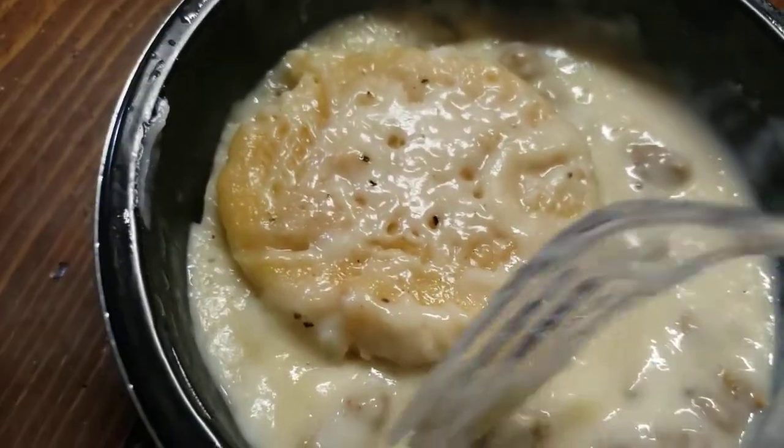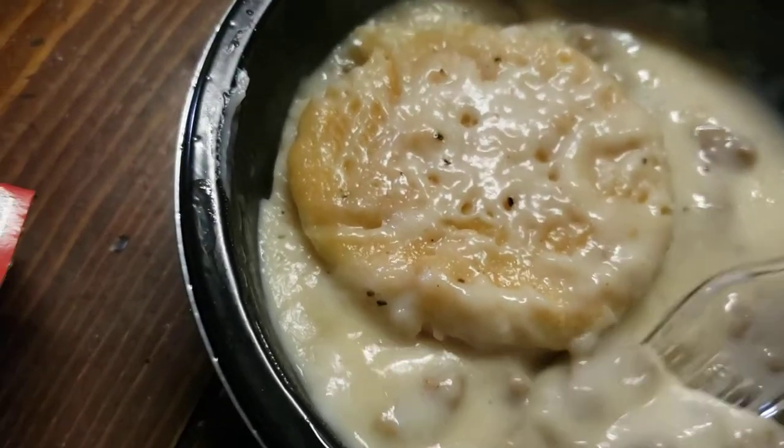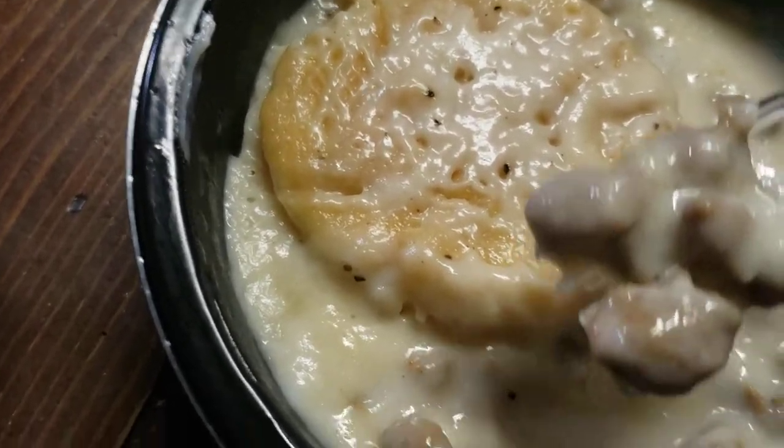Jimmy Dean sausage is always good — always has a really good flavor.